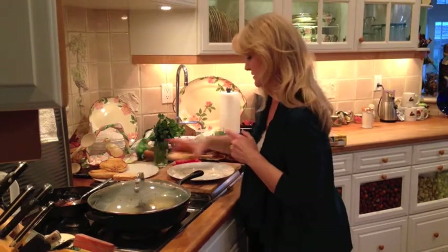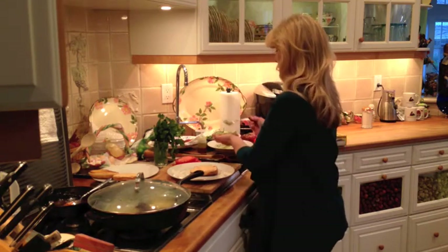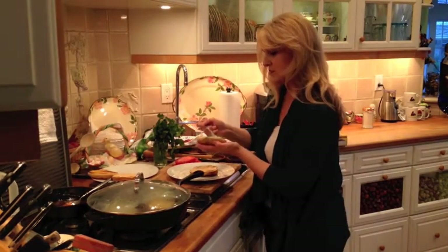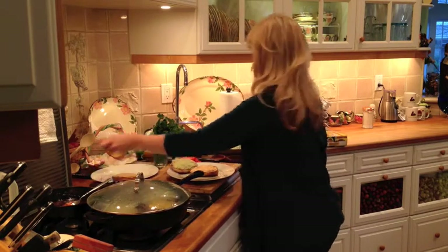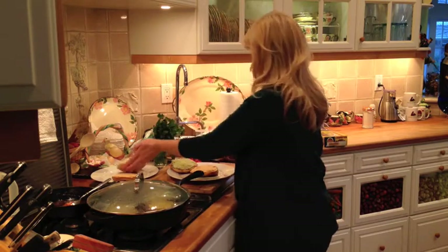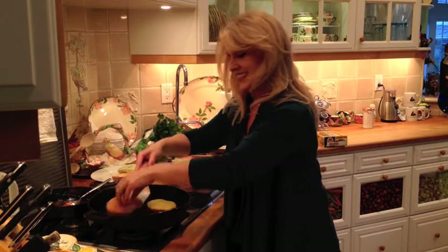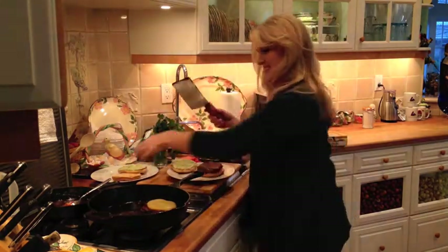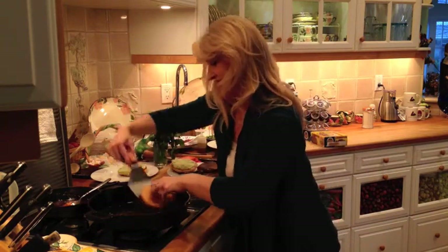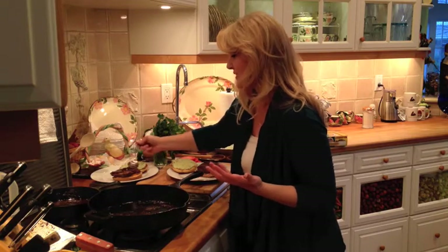Now we're going to build our burgers. We're going to grab that avocado mayonnaise and smear it on the top bun with a nice thick coat. And then, as soon as that cheese is melted, we will put that on the bottom bun. We're going to do this the fat burger way — cheese on the bottom. So you're going to take your bottom bun, put it on top of the cheese, slide under your patty, and voila! That's the fat burger way. Now we're going to smear more of that barbecue sauce on top, because it's so good, and we definitely want a nice messy burger. If it's not sloppy, then it's not good enough.